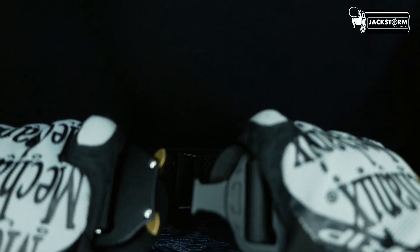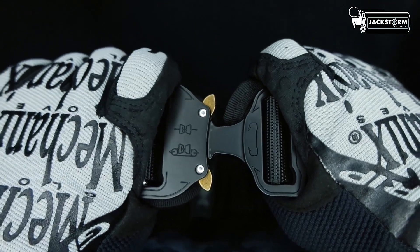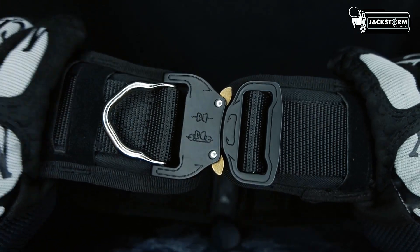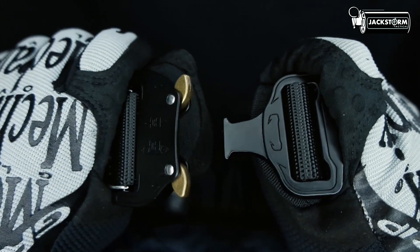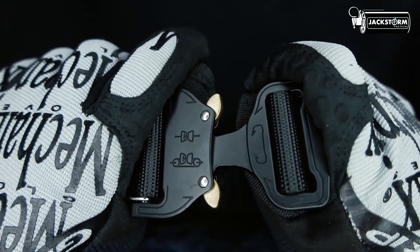Yang terakhir, bagian yang sama dari semua belt ini yaitu bahan Padding-nya menggunakan Nilon. Dan bagian belt bisa dilepas dari Padding-nya, sehingga belt ini bisa digunakan untuk kegiatan sehari-hari. Dan untuk bagian sistem lock belt-nya, menggunakan sistem lock obra, yang tentunya bisa di-adjust panjangnya sesuai dengan kebutuhan operator.